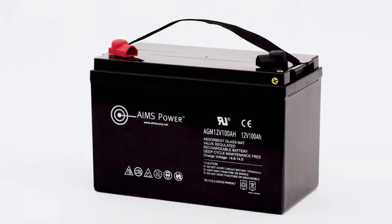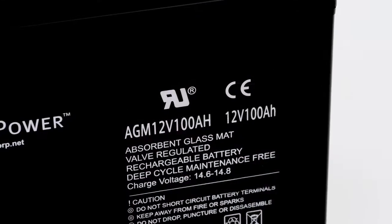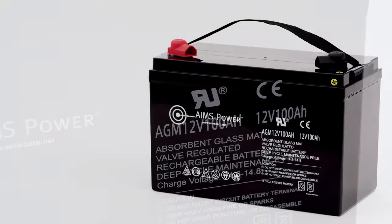AGM 12V100AH. Ames Power 100A 12V AGM Group 31 Deep Cycle Battery. This durable,